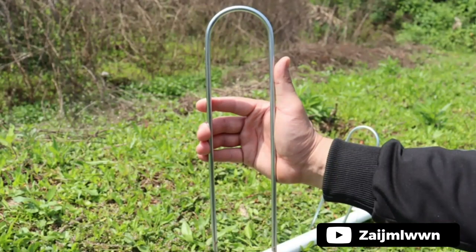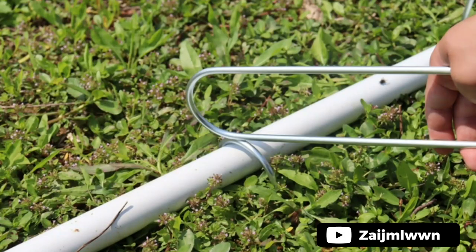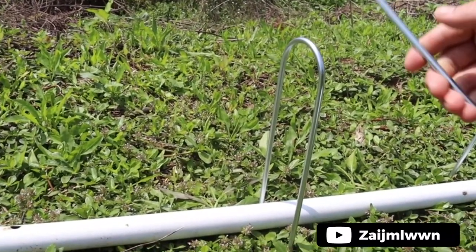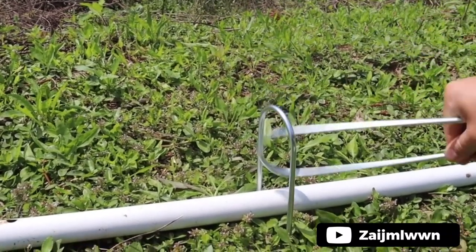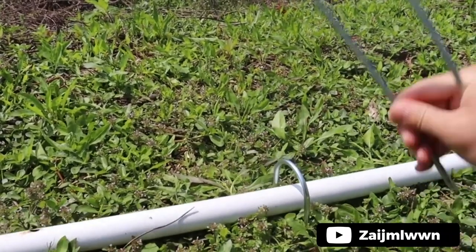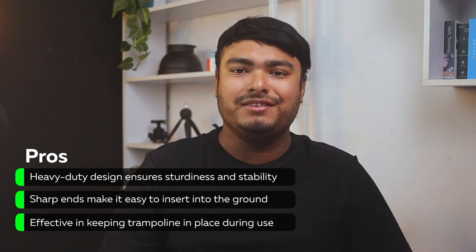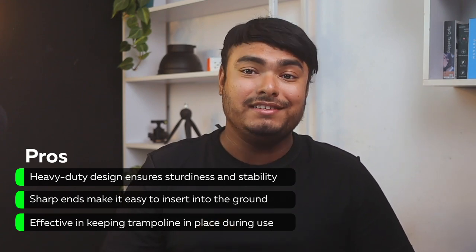The Zeismal One heavy-duty trampoline stakes anchors are a reliable option to keep your trampoline secure in strong winds. Made of high-grade galvanized steel, these stakes are weather-resistant and durable, ensuring that they can be used for many years. The stainless steel U-shaped stakes are sharp and easy to insert into the ground. These stakes provide safety and stability for your trampoline and are also suitable for securing other items like camping tents, fences, and garden clothes. The set includes eight metal stakes with two stakes for each U-shaped leg. Pros: heavy-duty design ensures sturdiness and stability, sharp ends make it easy to insert into the ground, effective in keeping trampoline in place during use.